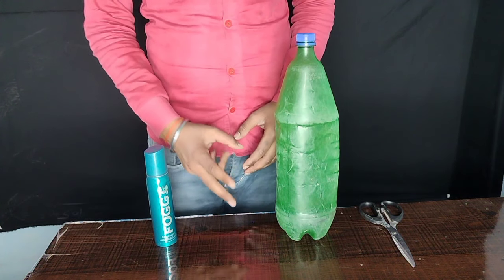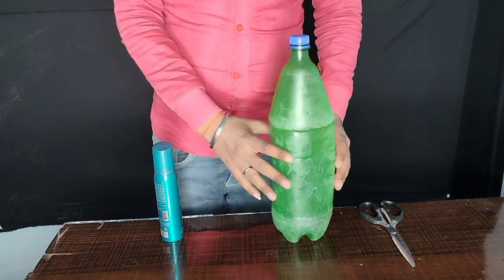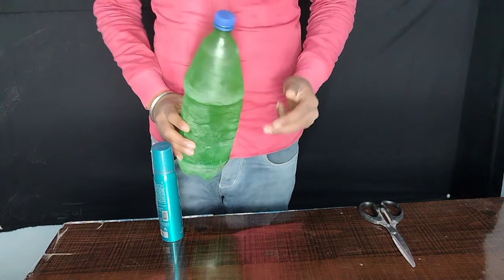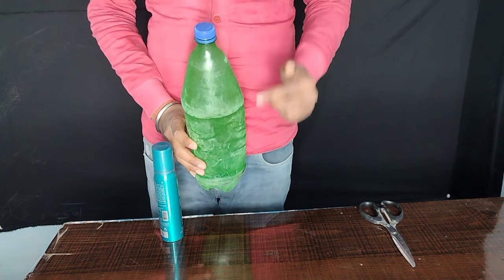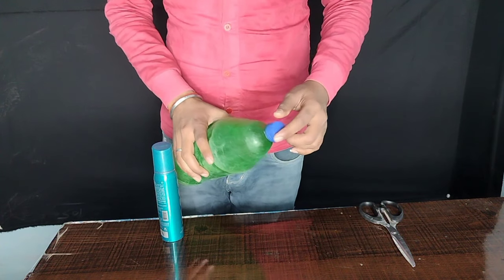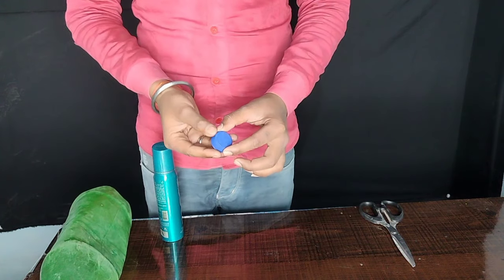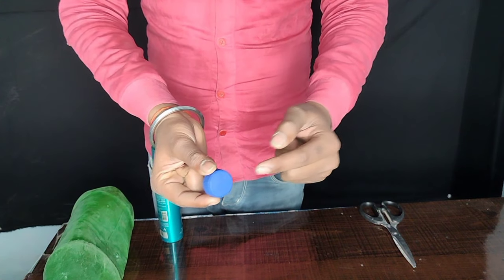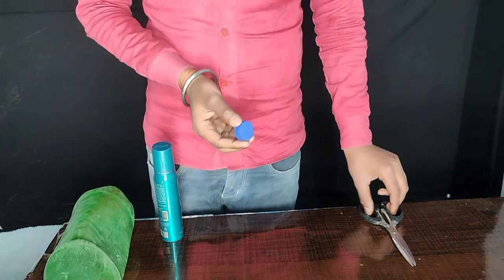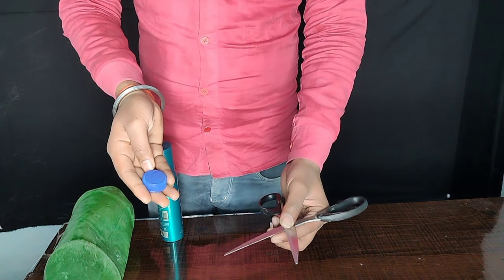I will need two things: one bottle and one perfume can. If you have a 2-liter bottle, it will be best. First, take the bottle and remove a one-centimeter hole.